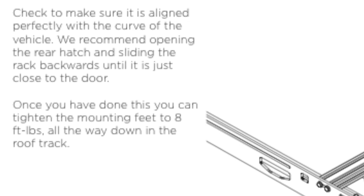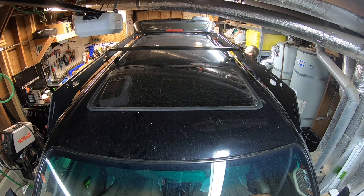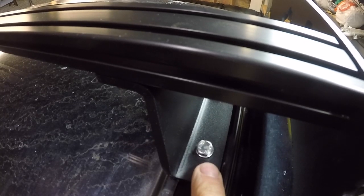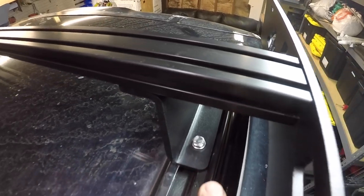For step six we're going to check to make sure the rack is aligned perfectly with the curve of the vehicle. They recommend opening the rear hatch and sliding the rack backwards until it gets close to the door. Once we've checked the clearance for the rear hatch as it opens we're going to tighten the mounting feet to eight foot-pounds all the way down the roof rack track.